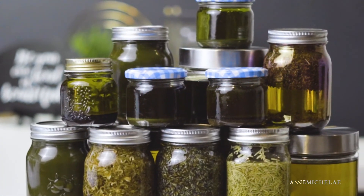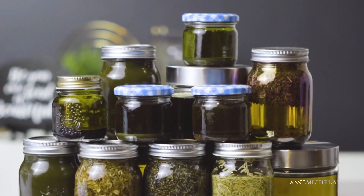Here's a link for how I prepare my oils for use. Thank you for watching, and I look forward to seeing you in the next one!